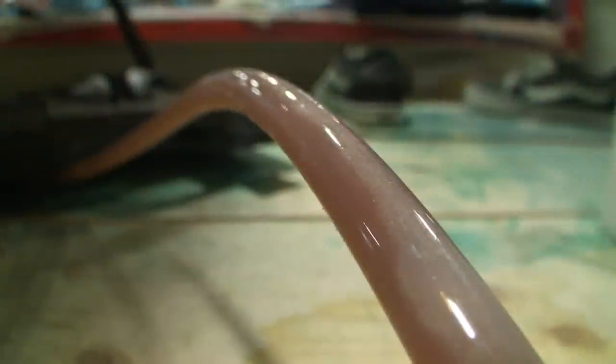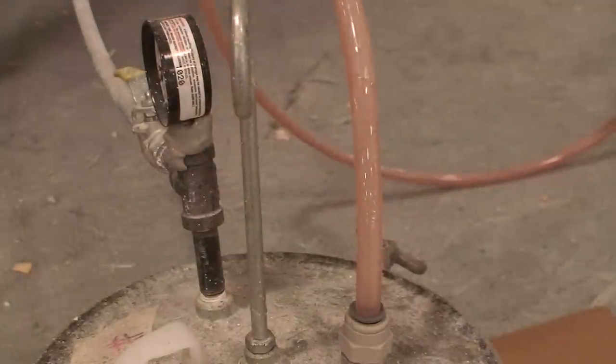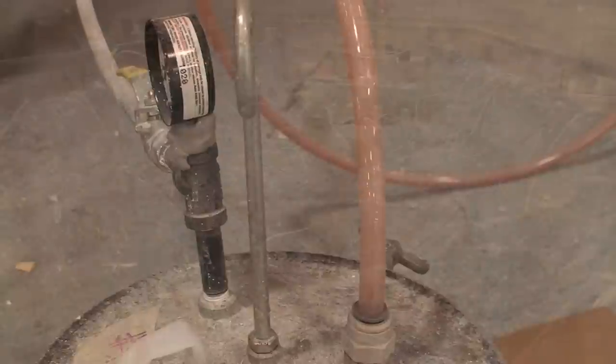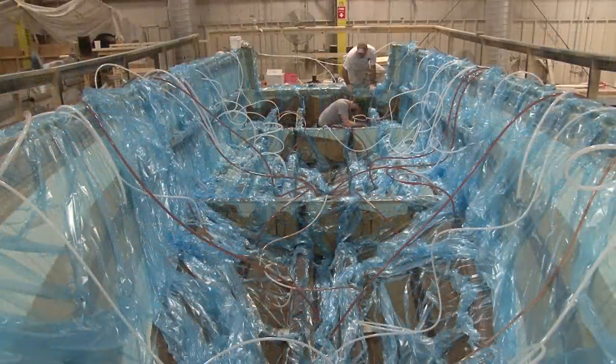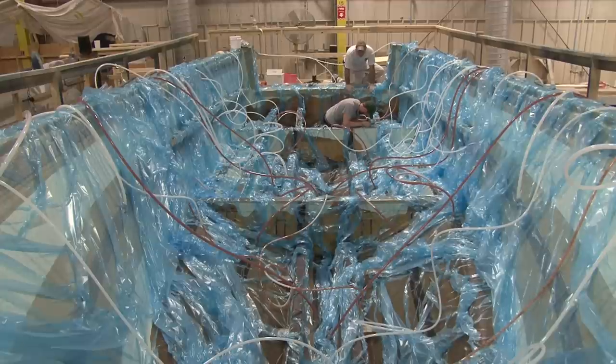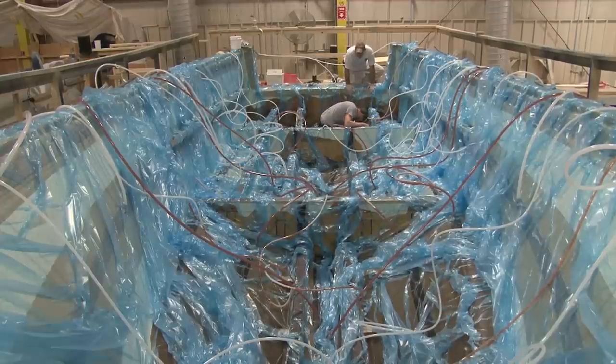After several days of setup, the crew is ready for the actual infusion to take place. Resin lines are opened up and vacuum lines are turned on. A typical hull or large deck part will take about 90 minutes to infuse. The crew monitors the process to ensure that the fiberglass resin flows to all areas of the mold.